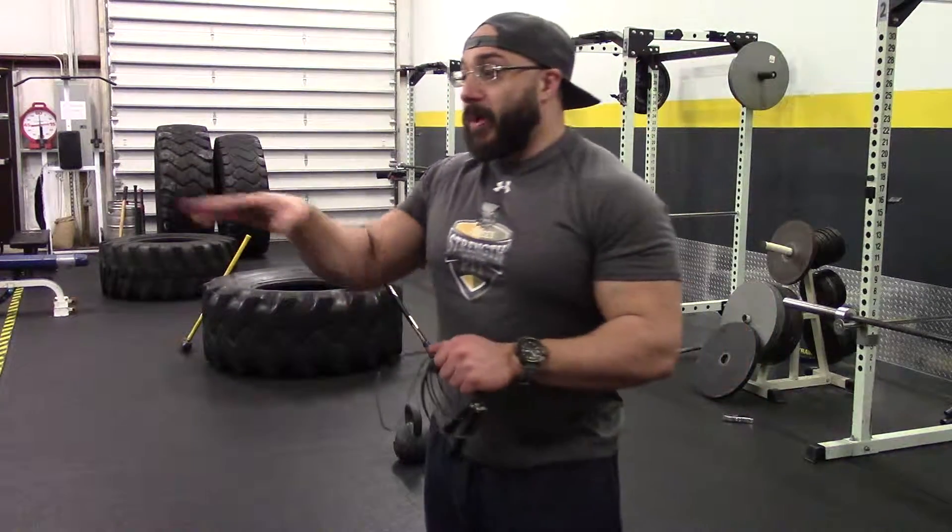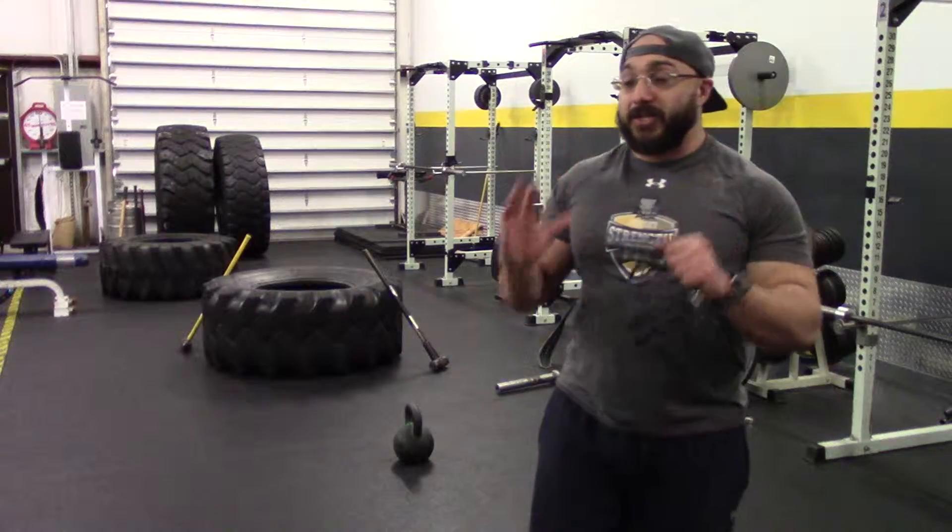My thought process is cardio is machine based — walking on a treadmill, doing the elliptical for 30 minutes, maybe doing the bike, the rower, the fan bike. Conditioning is weight based, it's body weight based, it's strength training based. It's not solely based on machines.